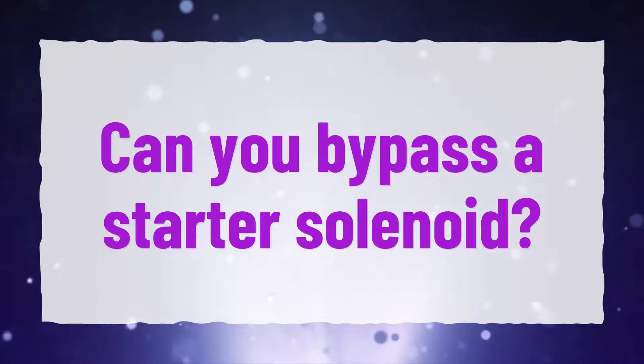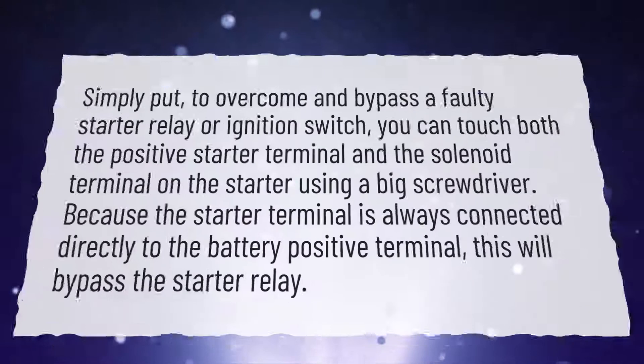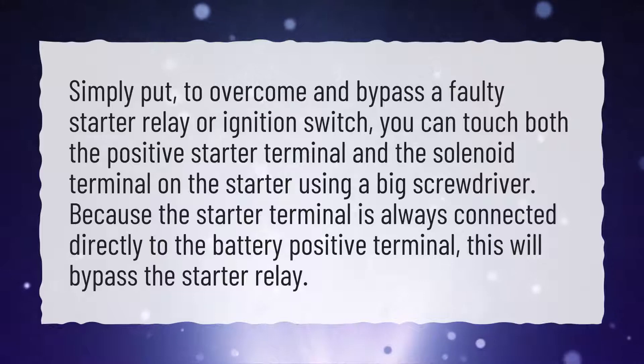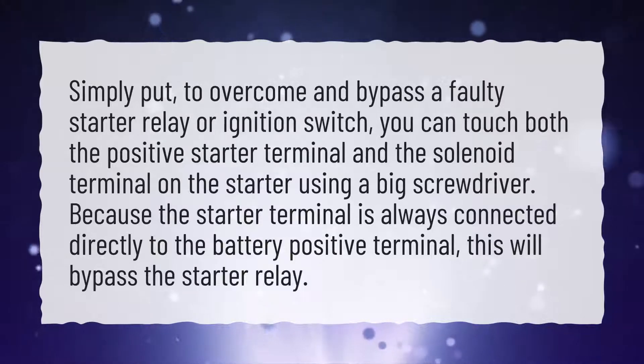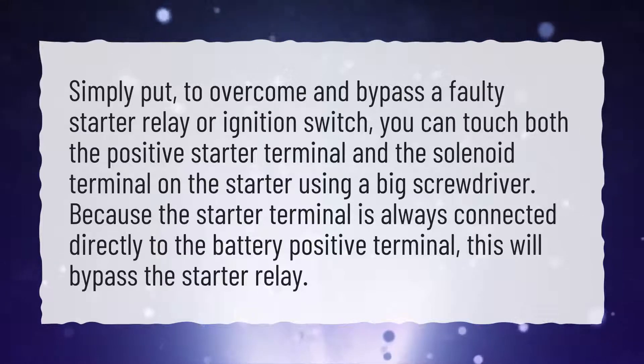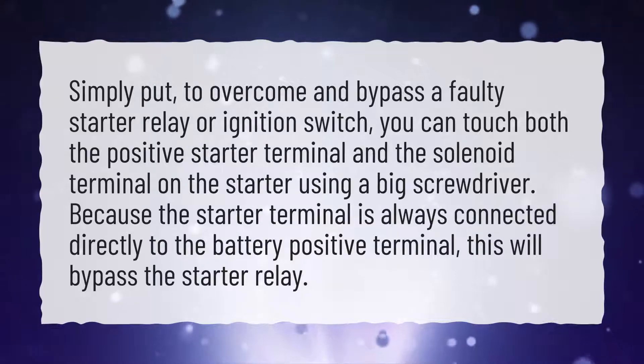Can you bypass a starter solenoid? Simply put, to overcome and bypass a faulty starter relay or ignition switch, you can touch both the positive starter terminal and the solenoid terminal on the starter using a big screwdriver. Because the starter terminal is always connected directly to the battery positive terminal, this will bypass the starter relay.